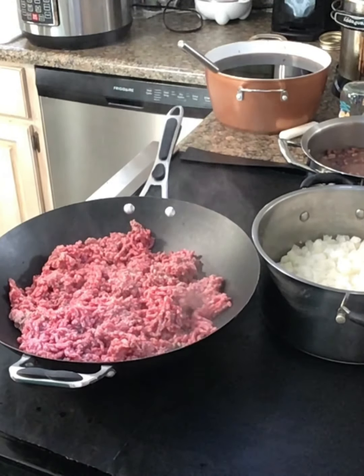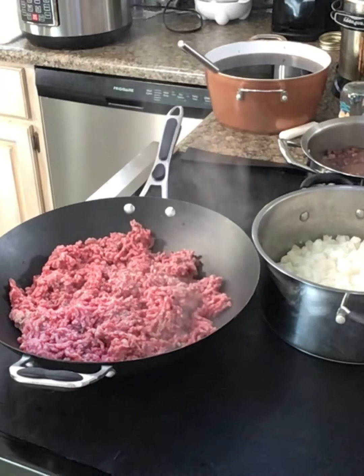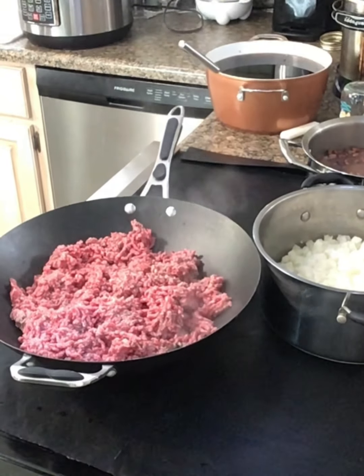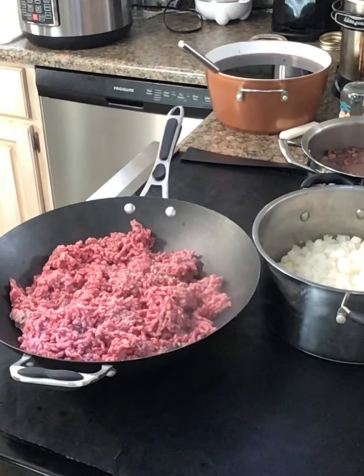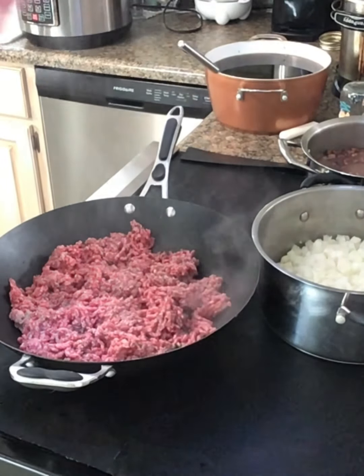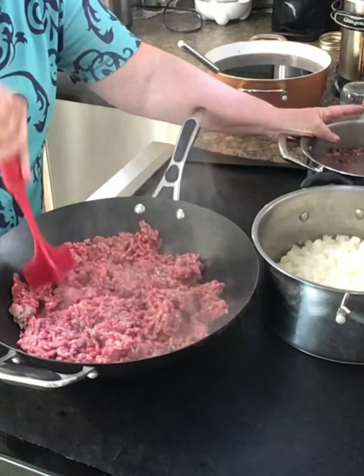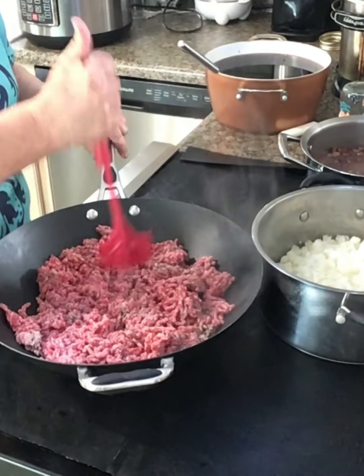I was going to make some chili to can. We'll eat some tonight for supper, but I'm also going to get this ready to can. I've got some dried pinto beans that I soaked here. This is what I'm going to can — I'm going to put these in so they can finish cooking.